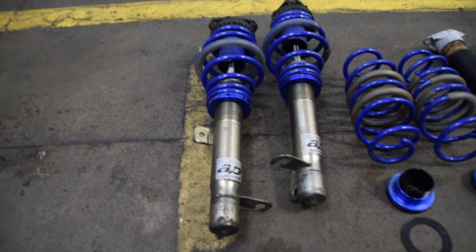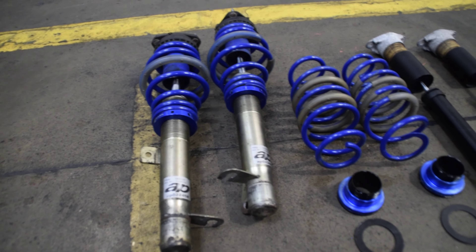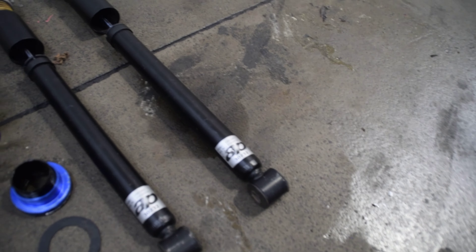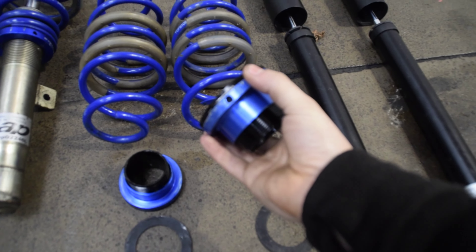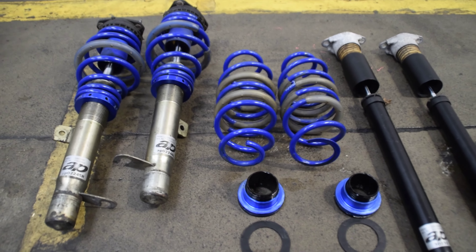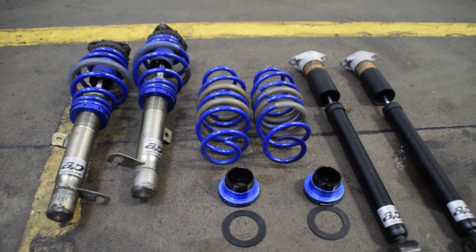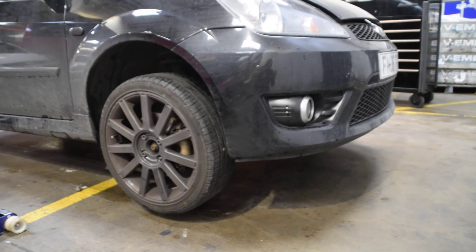We're going to be fitting some AP coilovers. Dan picked these up the other day - they came off a track car but as you can see they've barely seen any use, there are no scuffs on them. We've got the rear set up and these are literally the exact same as what I have on my car, so these ride brilliantly and are great value for money. The car's already jacked up and ready to go, so we'll get the wheels off and start stripping.